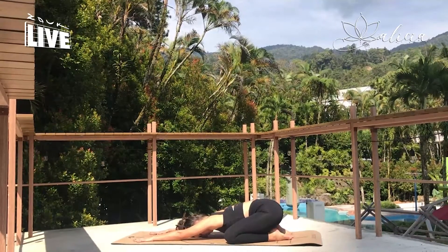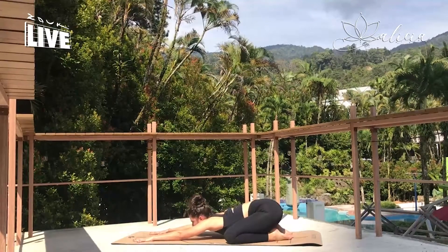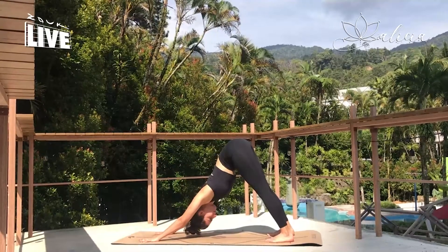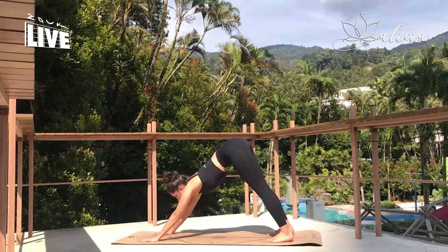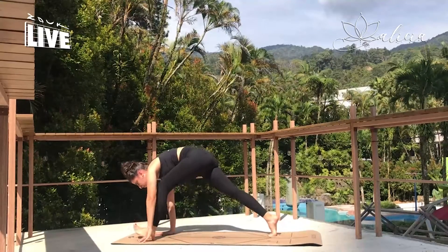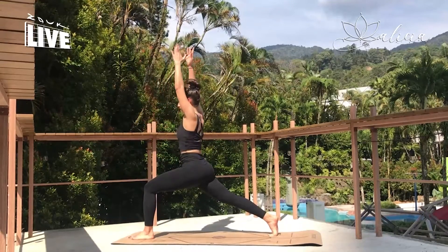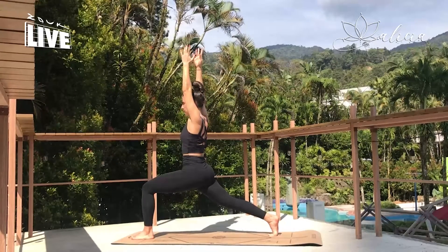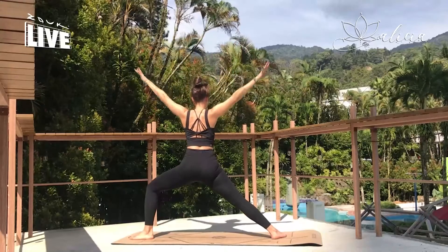So we know what to expect with our balance sequence — let's try it on the other side. Gazing forward and taking the hips high, down dog. Rising onto the toes, let's take the left knee into the chest, step it forward, low lunge. Squeezing the core, rise up, crescent lunge. Strong legs. Inhaling here. And exhale, rotate the hips open — warrior two.